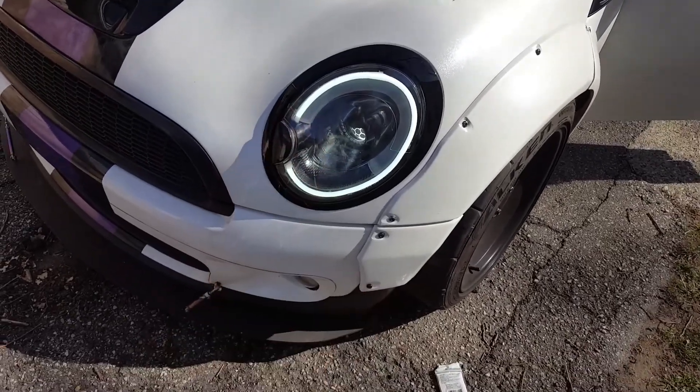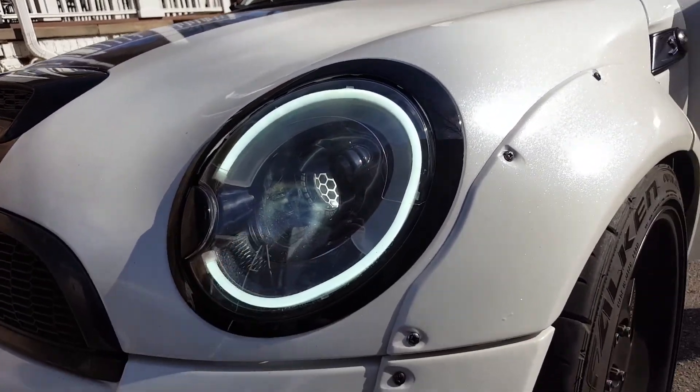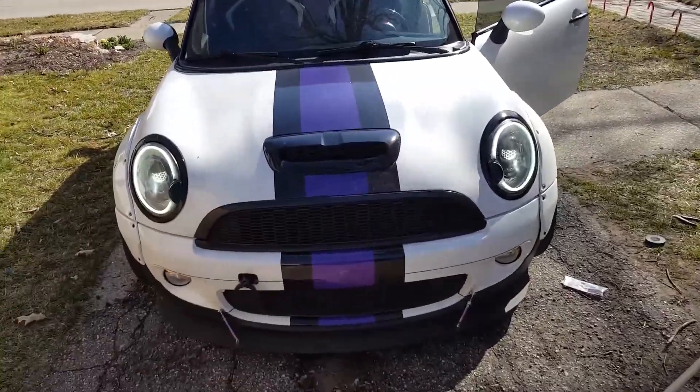Alright, as you can see, we got our headlights on, we got our DRL working, these lights on the front are working, everything's all good. So we'll pick back up on this when we do the RGB stuff.